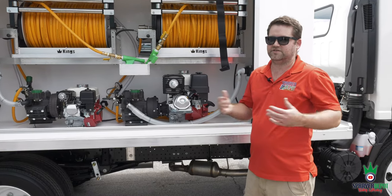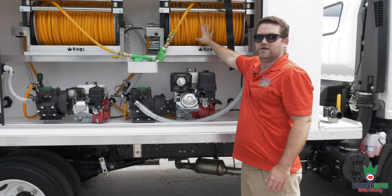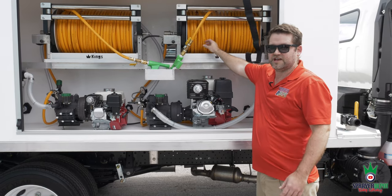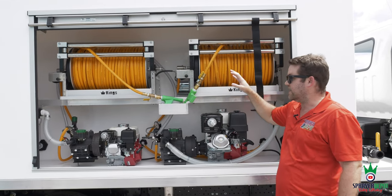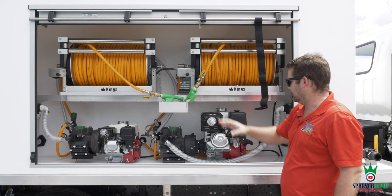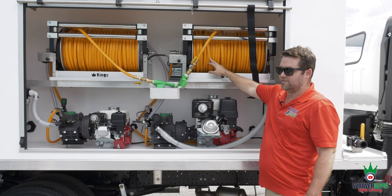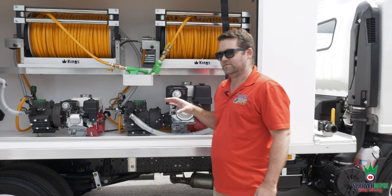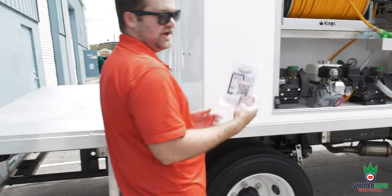Florida is very hot, the Southeast is very hot — actually all over the country this year it's been very warm. When your hoses are in the sun, they change color, split, and break. Your chemical heats up and heats the hose, causing it to break. With the roll-up door, you close it up — no matter what, you're not getting that UV damage to your hose, your chemical won't heat up, and you won't burn plants. You don't want that negative review.